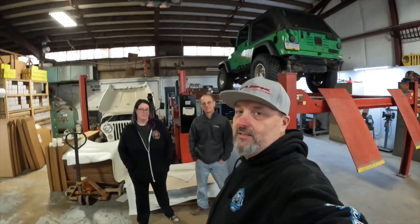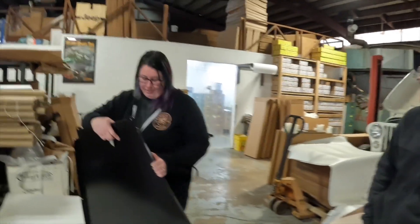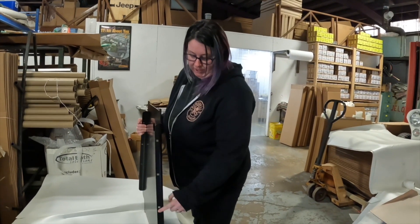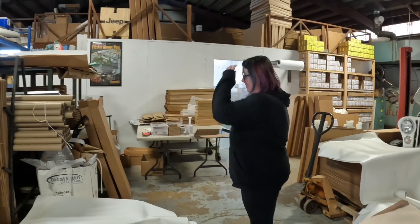They've actually been making Toyota products for about 20 years — for the Tundra, the Sequoia, and the Tacoma 4Runner. They have four different Toyota products they've been making for quite a while, almost as long as they've been making Jeep products. They've got a transmission skid plate, and the catalytic converters mount to it with these holes. They have a lot of these getting packed up and sent out right now, so they're going to show us how they pack them.